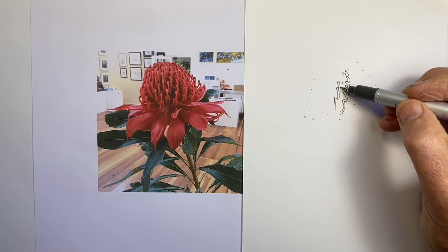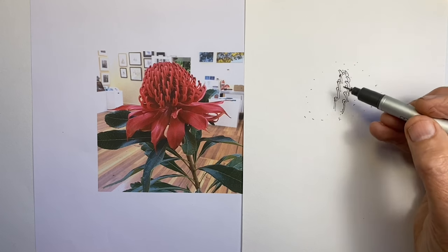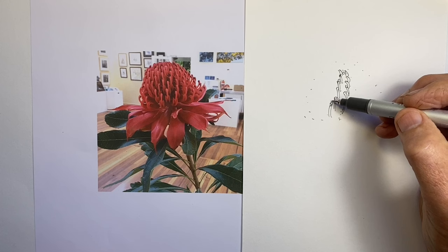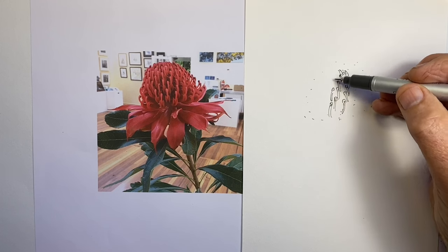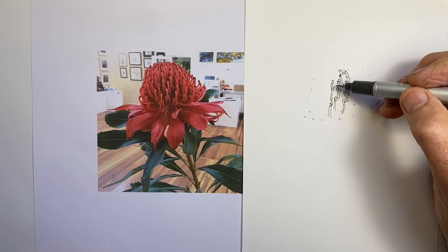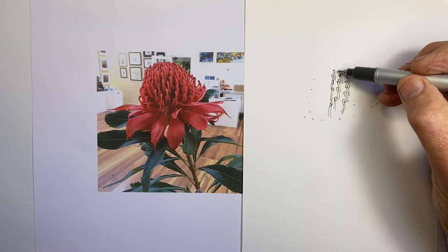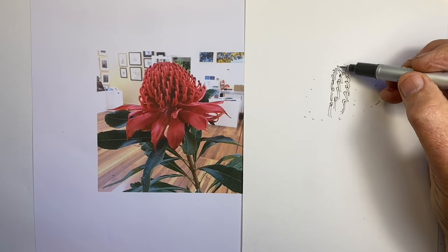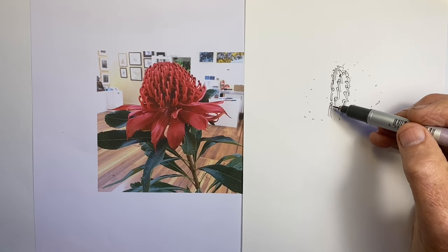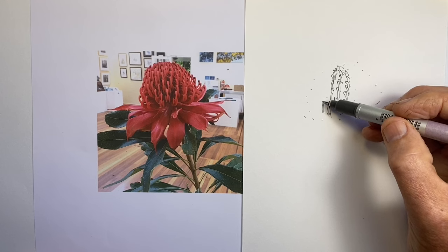The second section is when I'm drawing the sepals — the red leaf shapes under the ball of stamens — and that's going to be double time. And then the third section is when I do the leaves, which have a lot of hatching in them for the colour and the shadows, so that's at four times actual speed. I thought in terms of drawing complex detail, to capture the effect without having to get bogged down in exactness, which would take forever with a subject such as this.